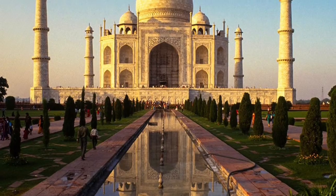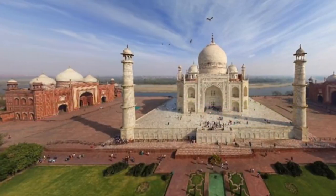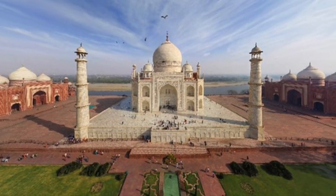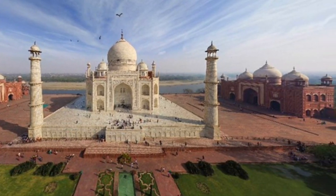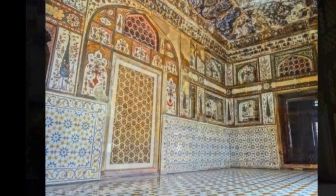For my World Wonder, I chose to go with the Taj Mahal. I kind of have never heard of it before this, but I was just blown away with the details and the beauty and some of the artwork on this piece.